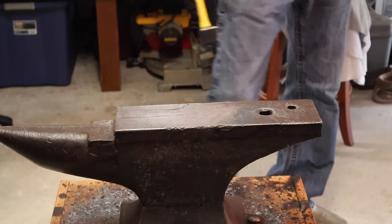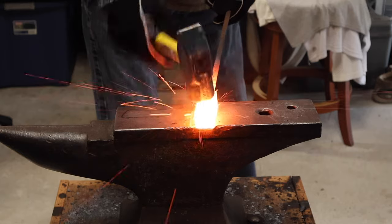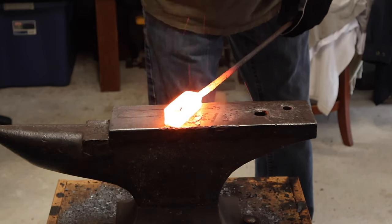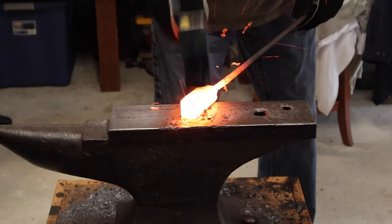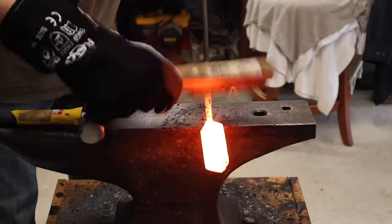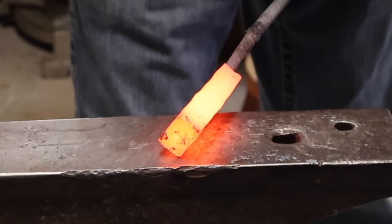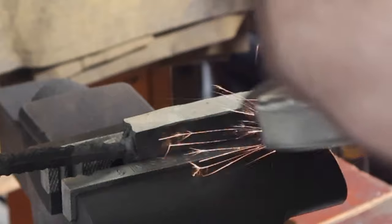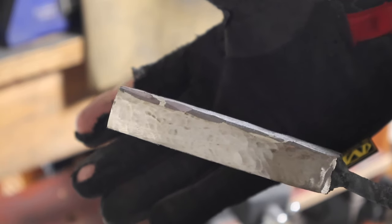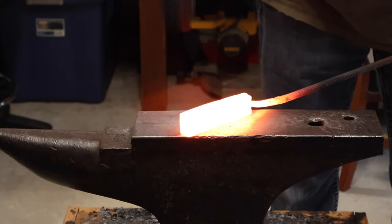I went through two other attempts and had some issues with overheating the steel. This is the fourth and final attempt — I think I got it figured out. I used thicker pieces for my billet: 1/8th inch on the outer layers of 1084, and the innermost layer was actually 1/4 inch 15N20. It's only about seven layers. I hit the billet on an angle to check for a good forge weld, then ground along the edge to verify — and it looked good.